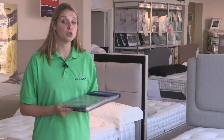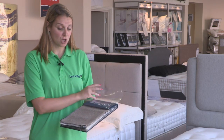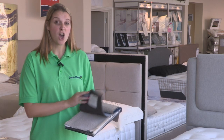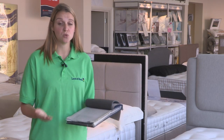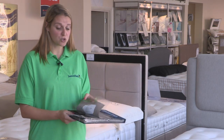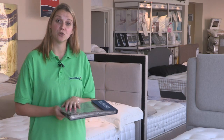Another really great feature to this product is that you can choose what colour and what fabric you would like the product to be. As you can see, there are a variety of different options here and you can choose something that really suits your taste and your bedroom. All of these colour swatches are available to view online, or you can come in store and have a look for yourself.